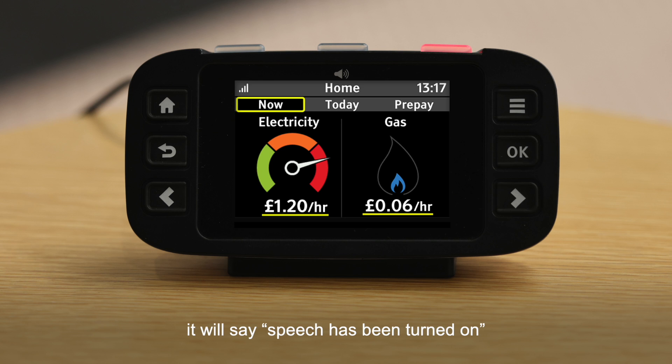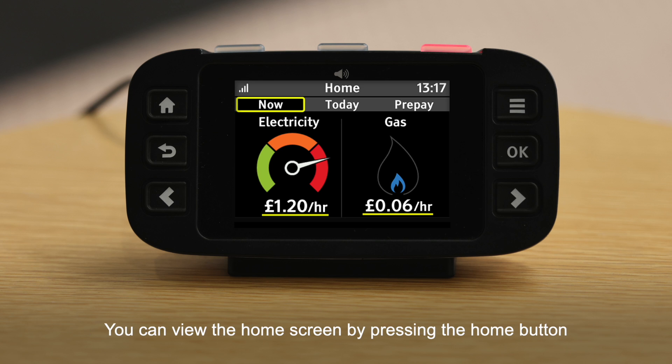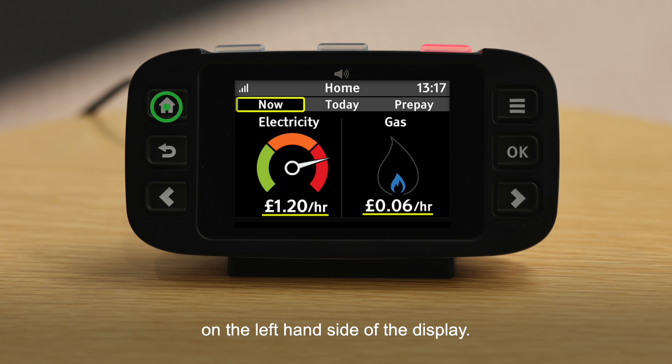To turn the speech on, press and hold the middle LED button for two seconds. It will say 'speech has been turned on' and the information on the screen will be read out. The middle button can also be used to interrupt the speech or repeat it. You can view the home screen by pressing the Home button on the left-hand side of the display.